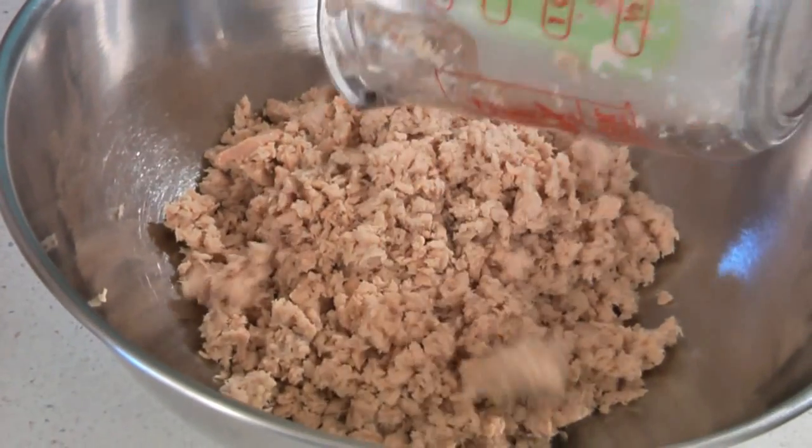In a large mixing bowl, add 2 cups of chopped salmon. You can use either canned salmon, like I'm doing, or you can use fresh cooked salmon. If you're using canned salmon, make sure that you drain off the liquid first.